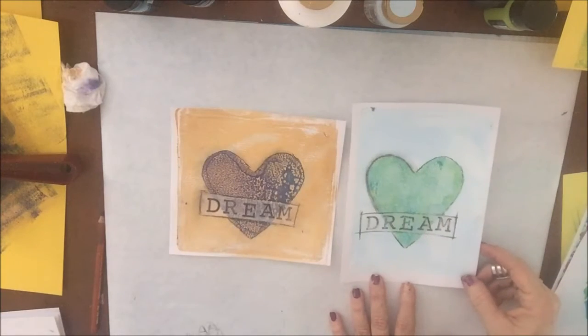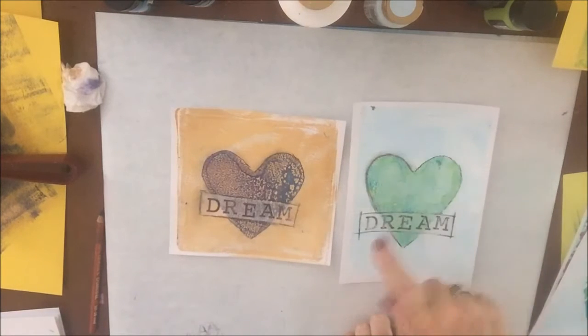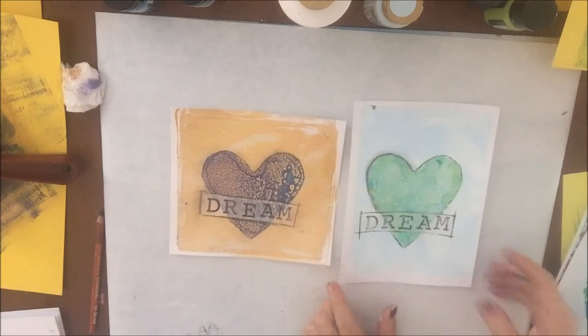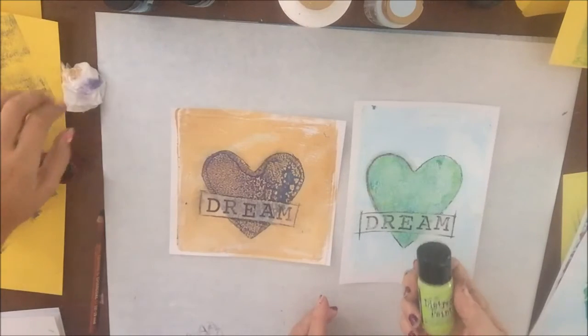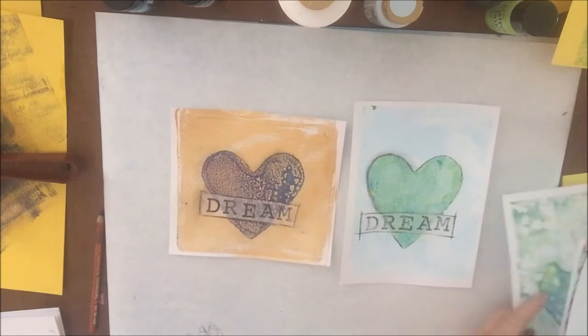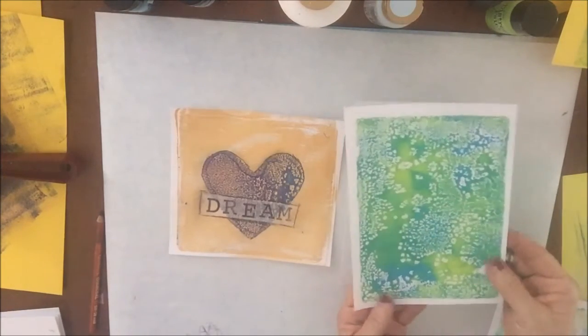So here are our little pieces of art. We're probably going to cut these and then put them on a card — they'd make really cute cards. But the premise of today's project is using this Distress Paint. It's very cool. And what happens is when you put it down and brayer it out, it starts to separate.